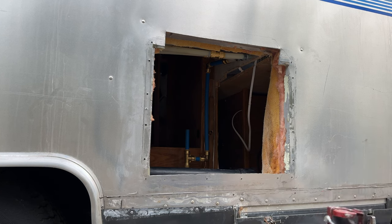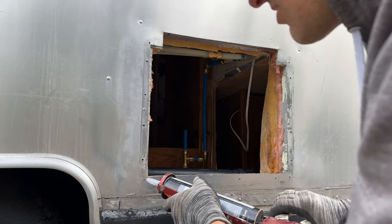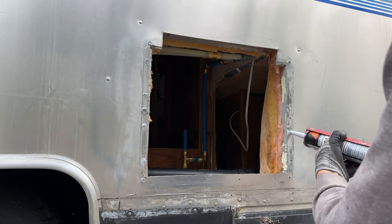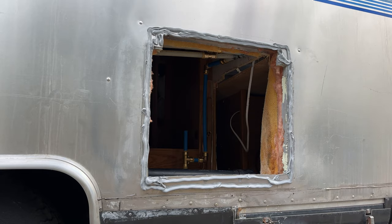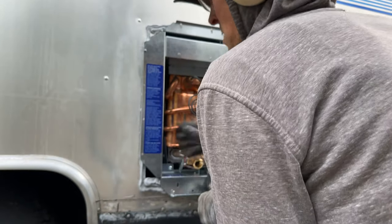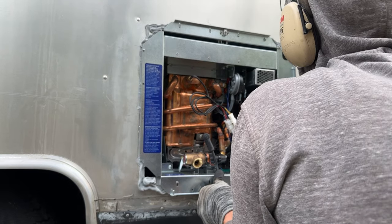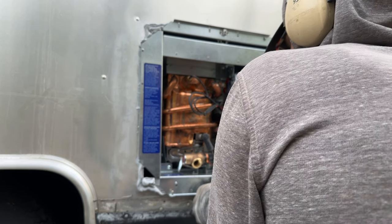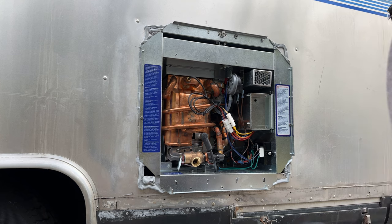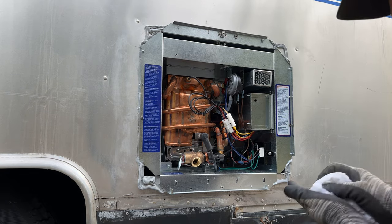I'm going to use Sikaflex 221 — this is a manufacturer recommendation for Airstream. Gray color, it's a potable water polyurethane product made in the USA. I also want to hit all of these little screw heads from the old unit. You do not want to get this stuff on your body — there's no going back after we get this puppy in here. The surfaces feel a little oily, so I'm going to grab my acetone and put a little on them, just to make sure that Sikaflex is going to grab on there really nice.